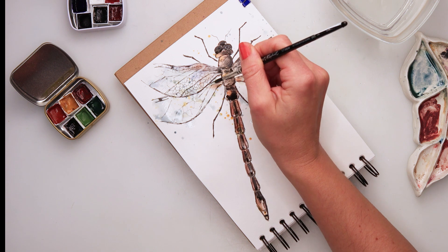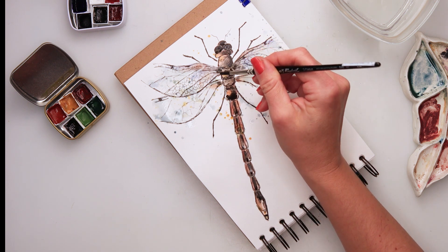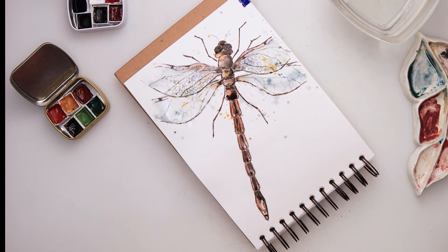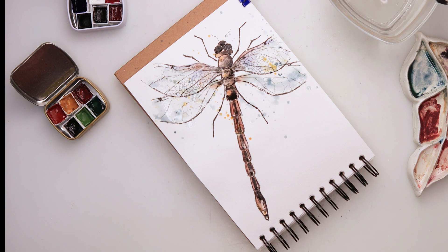A little bit of black also to the edges of the wings, and just where the wings touch the body I want that part to be darker, so adding a little bit of black there.